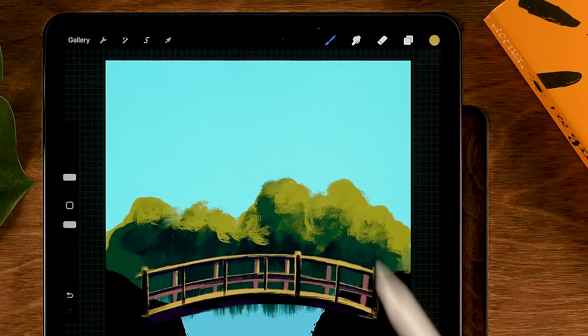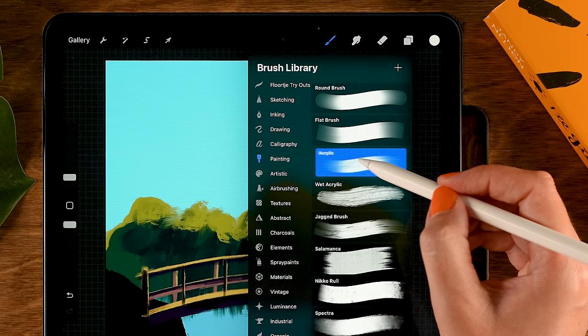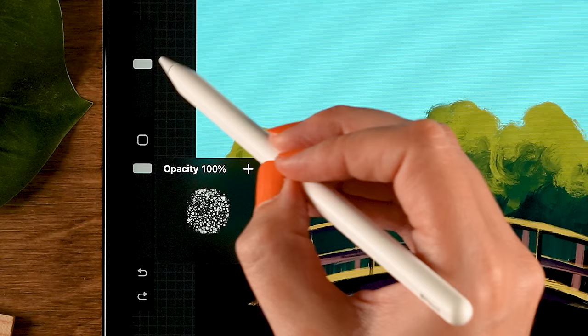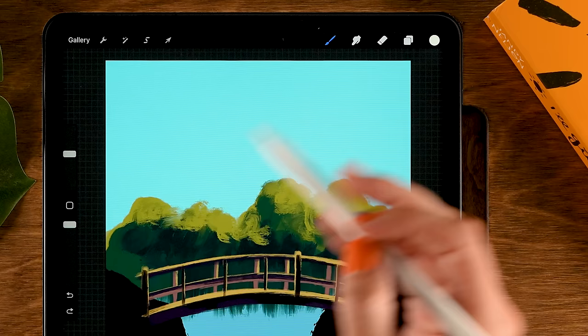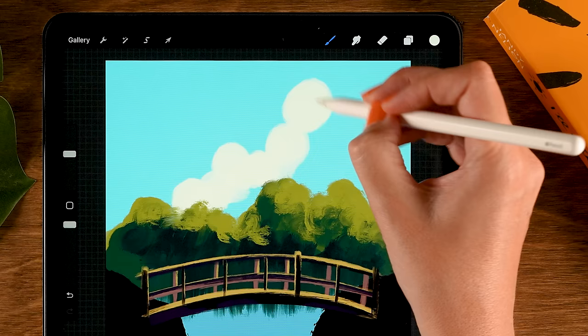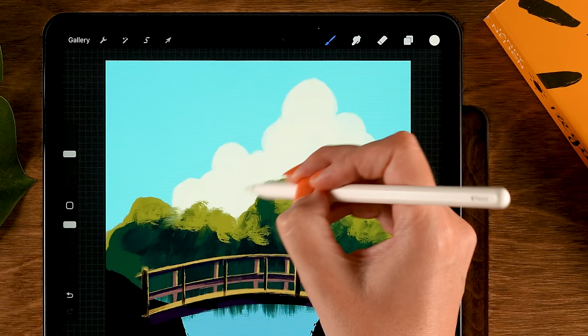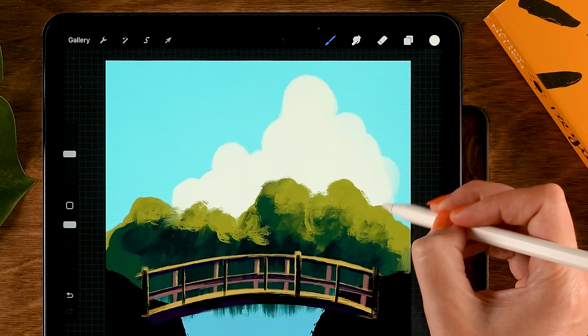Now let's add some clouds on a layer underneath our bush layer. Tap layer two and tap the plus. Grab the third color in the first row. For our brush, use the acrylic brush — opacity at 100 percent, size at 30 percent. Now make some rounded shapes in our sky to create a nice fluffy cloud, going up here and making a big fluffy part using rounded motions. It's okay if some parts are a little more transparent — you can slowly build it up.